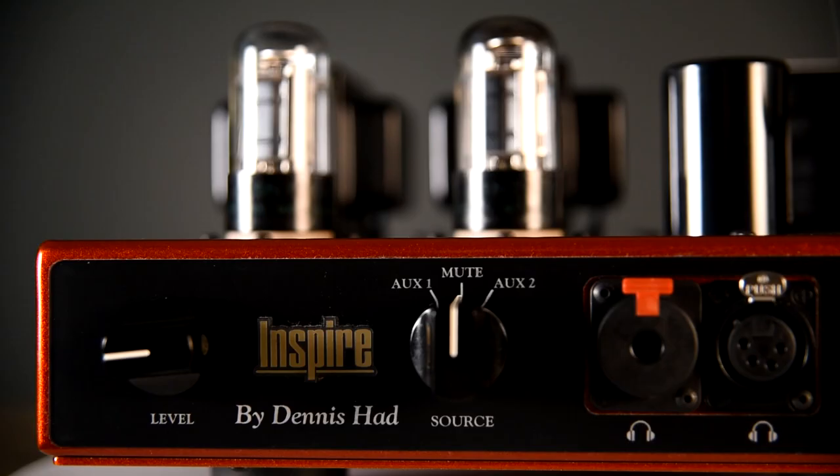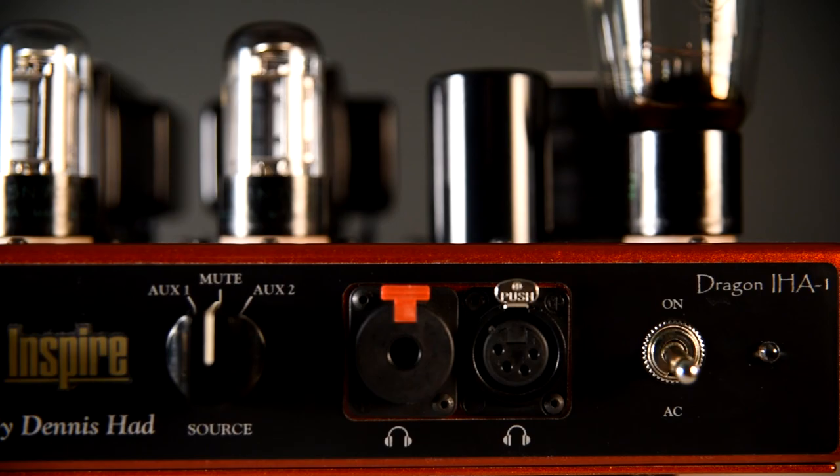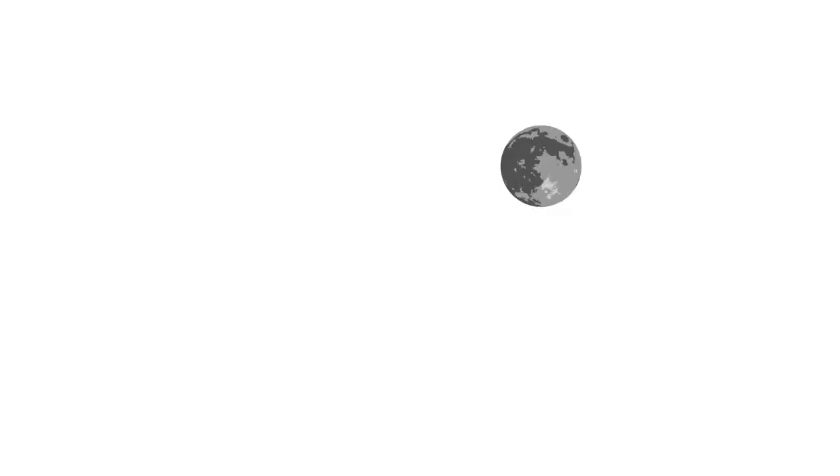The Dragon Inspire has two inputs, which you can change via the selector switch, positions 1 and 2, and in the center is for muting your headphones. The Dragon Inspire is one of our customers' favorite headphone amps here at Moon Audio. For more information on all of our products, check us out at moon-audio.com. Thank you.